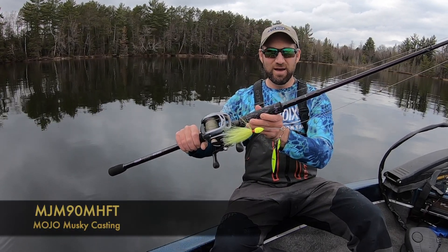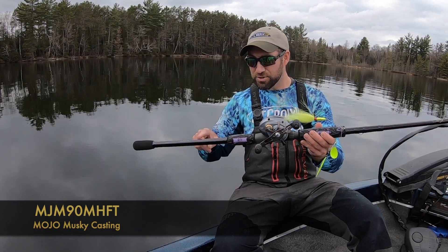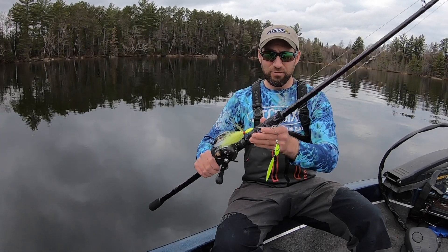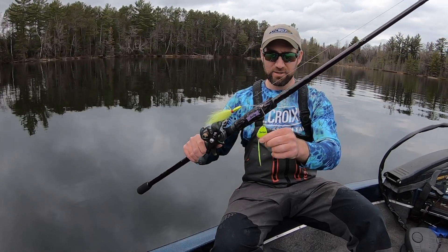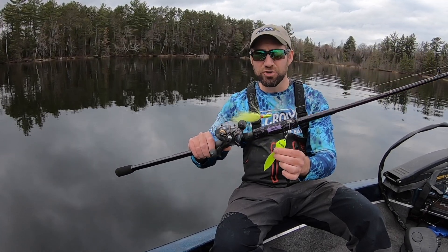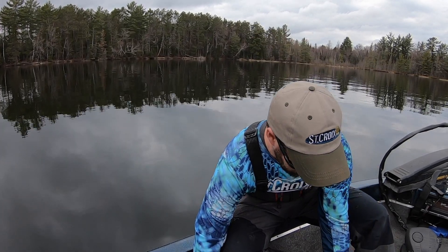This is their 9-foot medium-heavy fast action, and believe me, this is one of my go-to rods. This power, length, and action is perfect for my early season applications — in particular throwing Slotmasters and other safety pin-style spinners up super tight to cover. And also this rod — take a look at this one here.